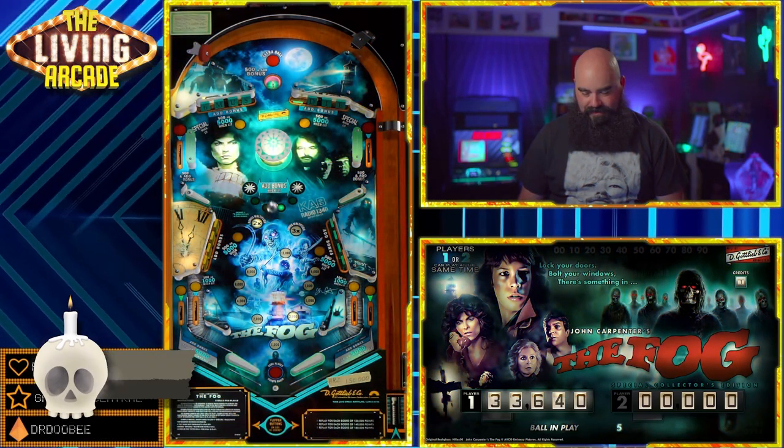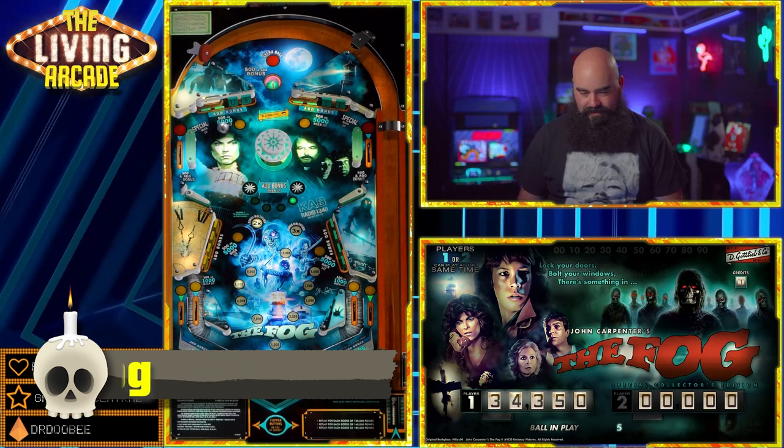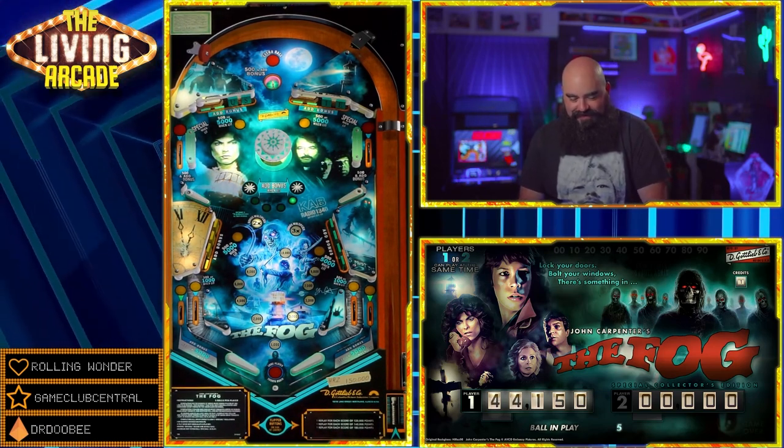The Fog. This is another atmospheric treat by Hi-Res. It is a love letter to the film and it's in the style of a classic Gottlieb, with this really awesome fog transition when it's game over. It is super cool.